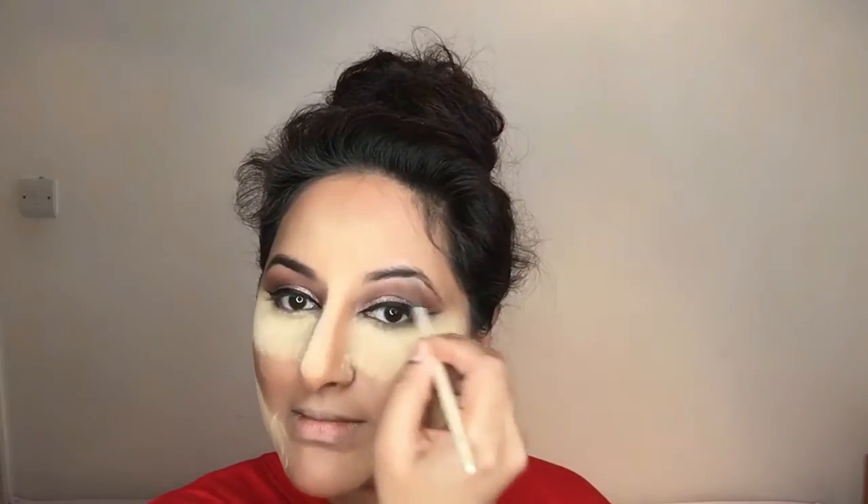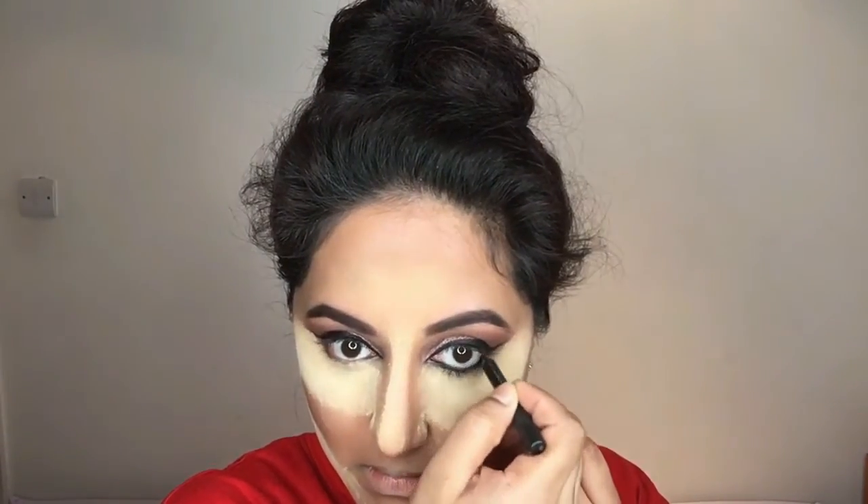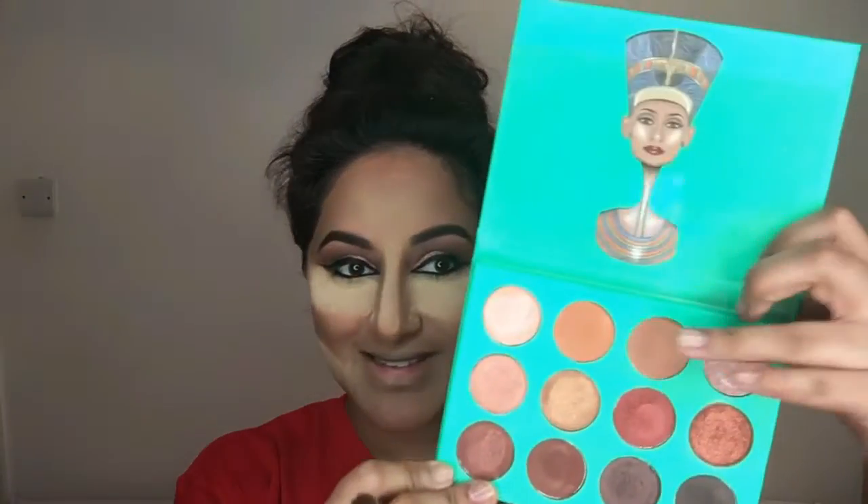Whilst everything's baking, I'm using my ABH Dip Brow Pomade in the shade Ebony and applying that to my brows with my angled eyebrow brush. Then to line my lower waterline I'm taking the Perversion Eye Pencil by Urban Decay, which is another favourite of mine.